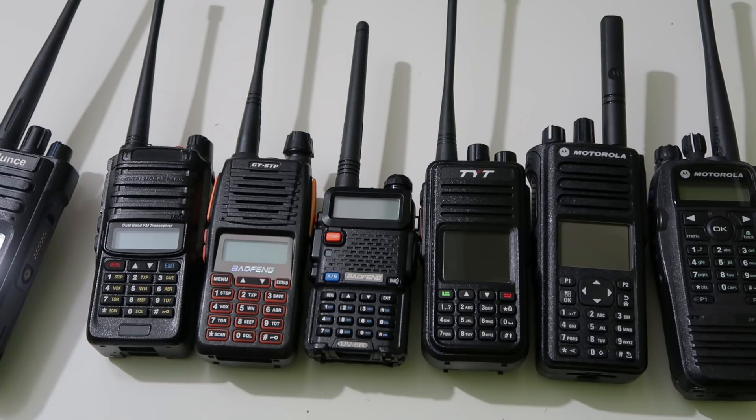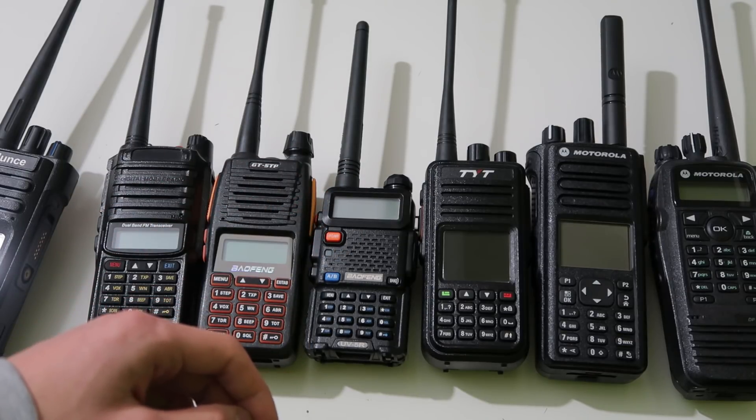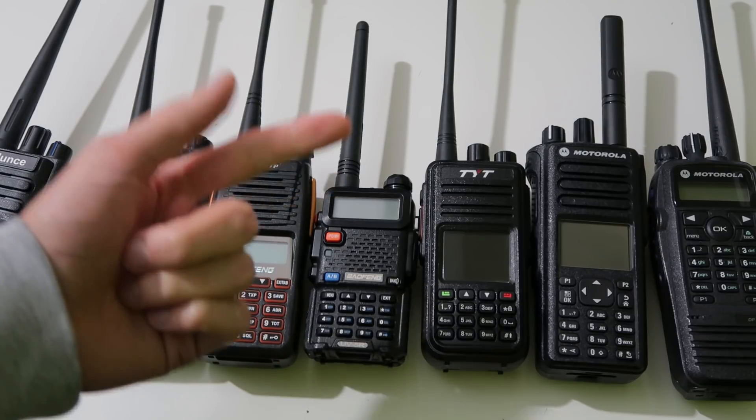In this video we're going to be looking at the different types of receivers used in radios. There are basically two types: superheterodyne and direct conversion.